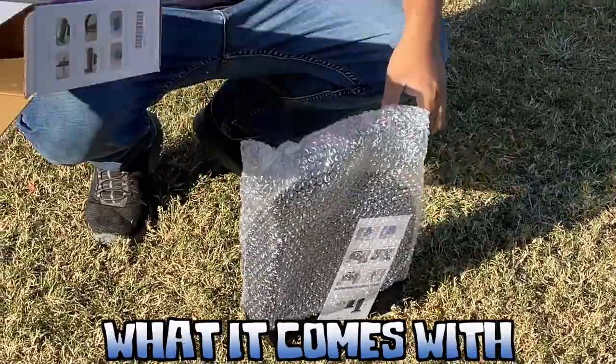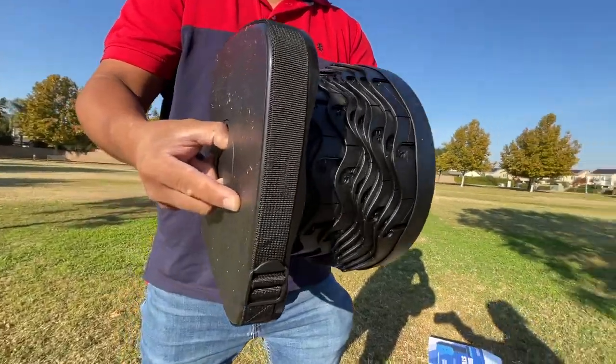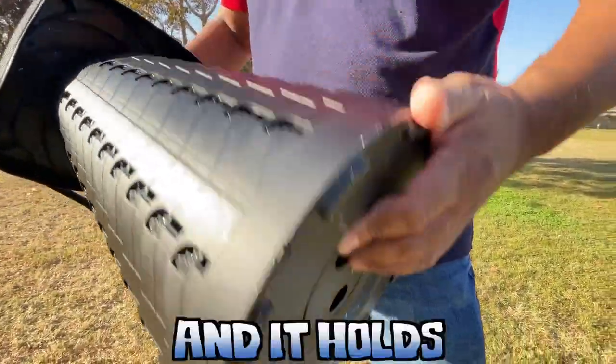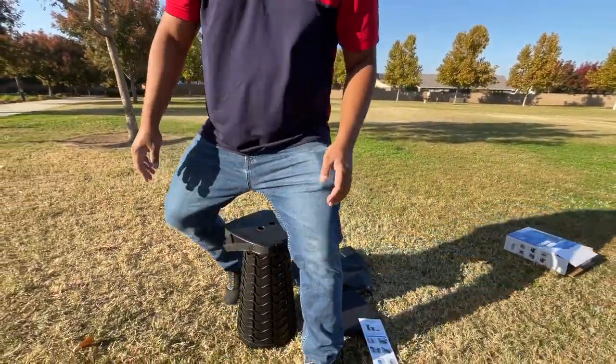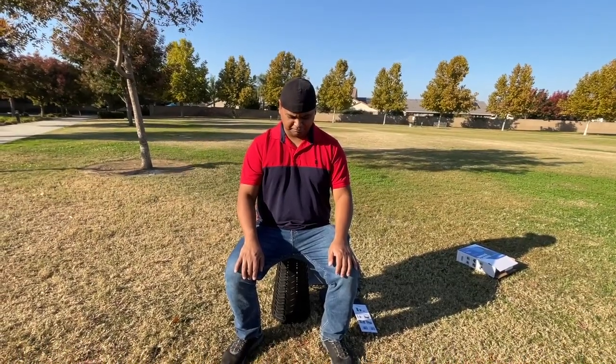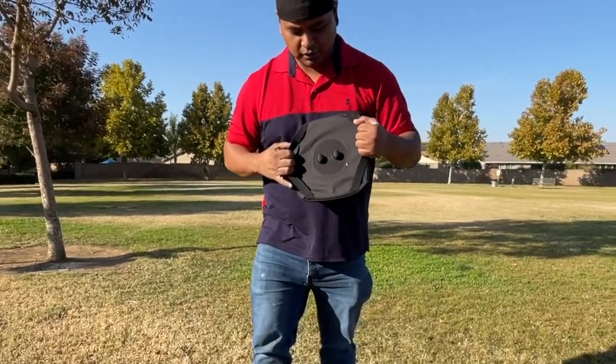Here's a telescopic stool — let's see what it comes with. You just pull it and then twist. Look at that! And it holds a lot of pounds — how many pounds? A lot!